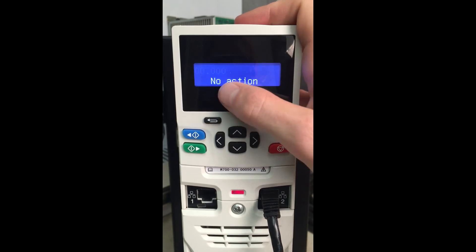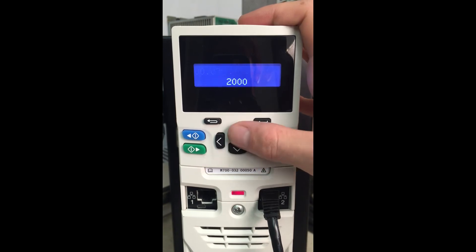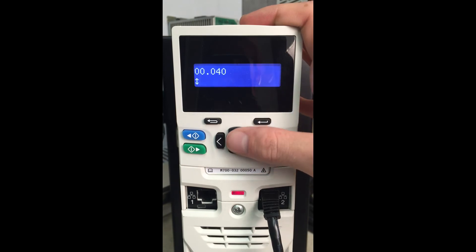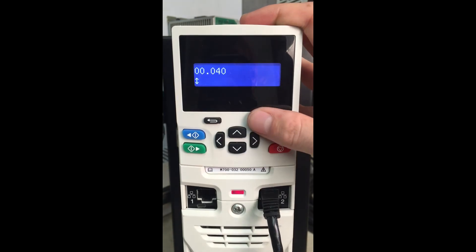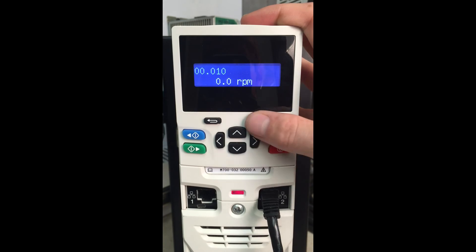So we'll come back over here to menu 0, parameter 0, and scroll down to parameter 40. We will put in a 2 — this will be for a rotating autotune. If you wanted to do a stationary autotune, you do a 1. Always, as best you can, do a 2, and make sure the motor is unloaded during the autotune. So we'll jump back up here and put the motor into keypad mode. That way we can initiate our autotune and control our motor without ever wiring any inputs.